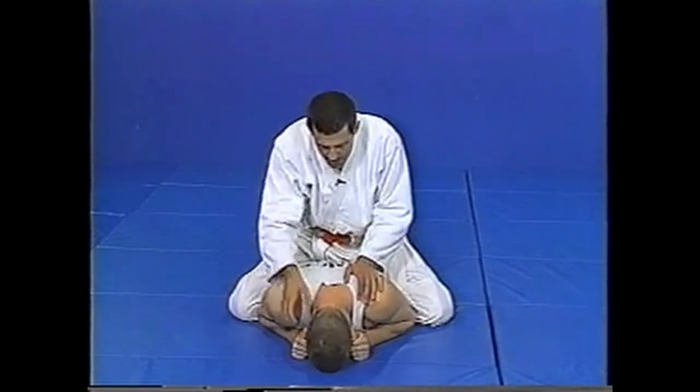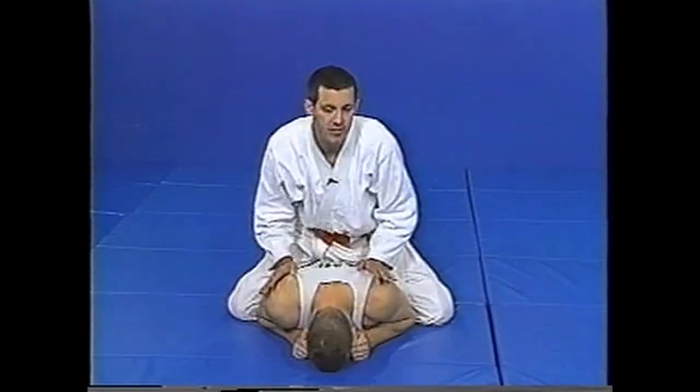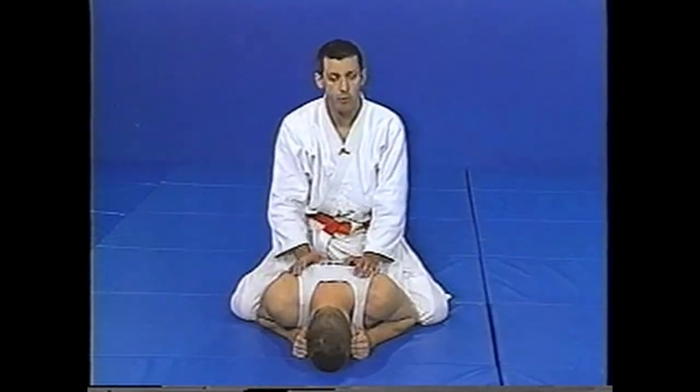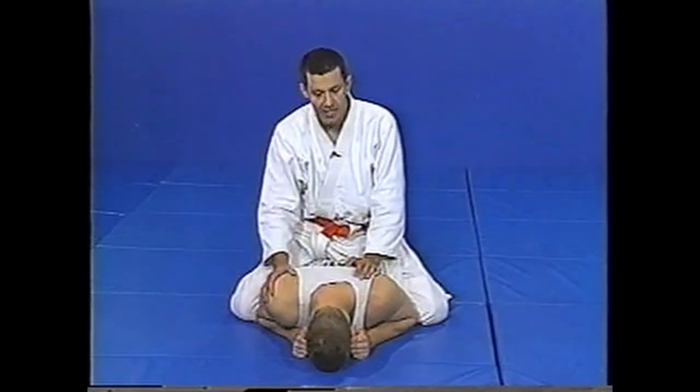You took someone down, put him flat, or you're punching him and he rolls to his stomach. He's a big, strong guy covering his eyes — you can't get to the choke. We can do an arm break. This is very popular in sports sambo, martial and combat sambo, and it is very effective.